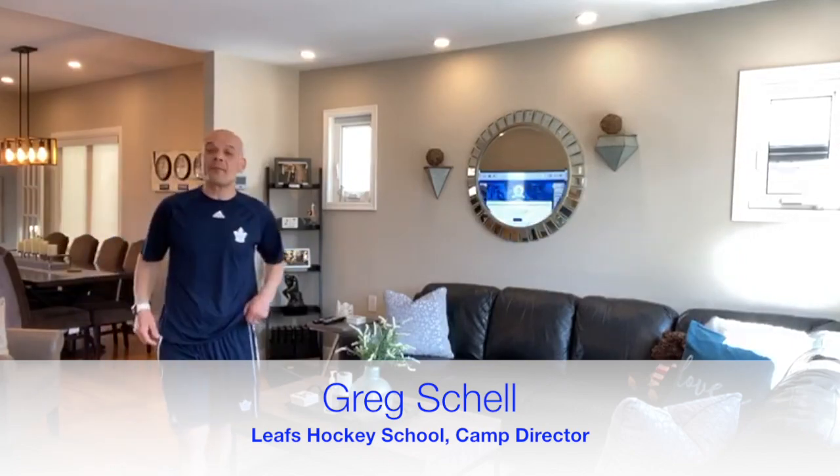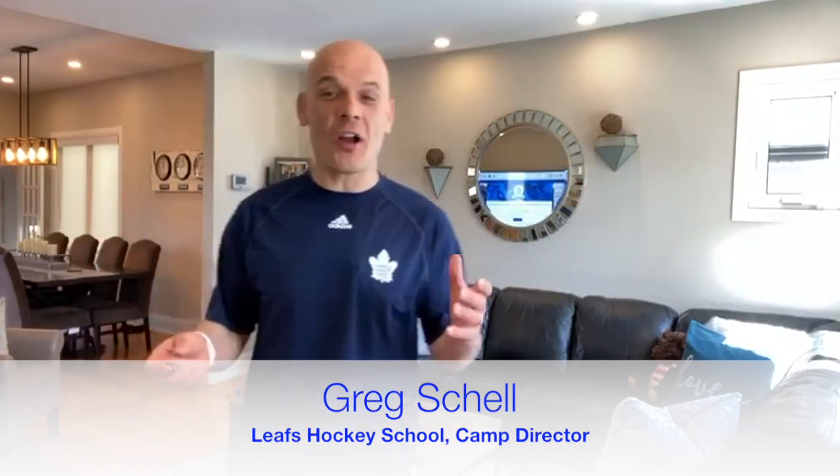Hello everyone, Greg Schell here from the Toronto Maple Leafs, the hockey school director for the Toronto Maple Leafs hockey school in the summer. I come to you from my living room space where we're going to work on some ways of being active and focusing on hockey skills. You're going to need very little equipment, some household items, and I do recommend that you maybe track down a person in your family to help you with this one.